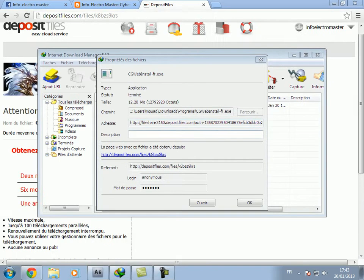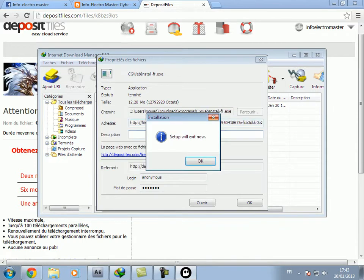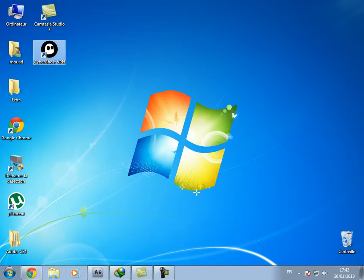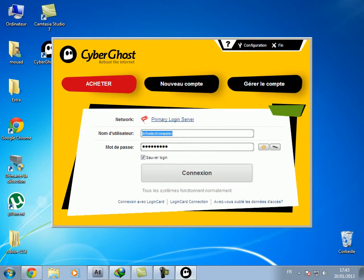Okay, just easy. And next, next, next — I have already done. So after that, you open it. First of all, you need to create your account. It's easy, it doesn't take time. And it's a bit slow at the first time, so don't worry. After creating your account, you connect.